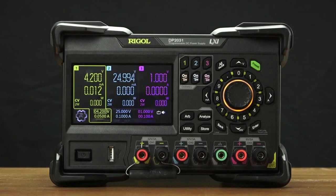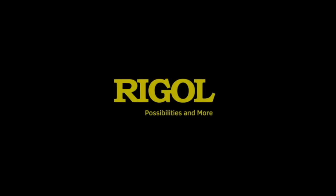To learn more about the power supply, check out our website at RegalNA.com. Thank you.